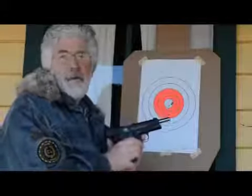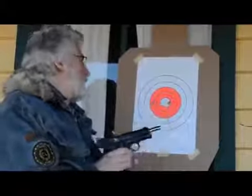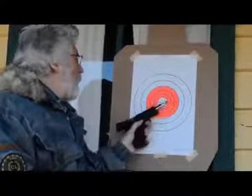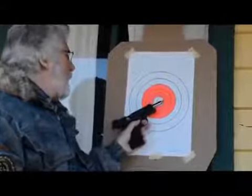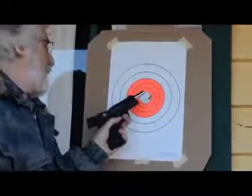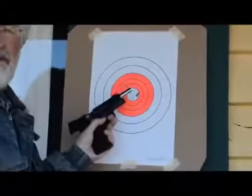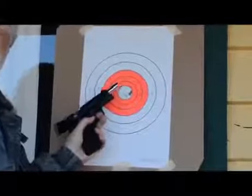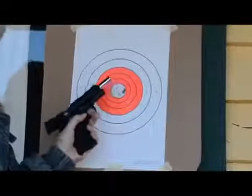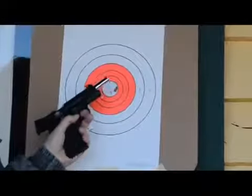So at a distance of 20 feet, we shot 18 BBs. We have a grouping here of just about one and a quarter inches, with almost ten right in a little group well under an inch. So the accuracy of the gun at this distance is very good. And again, it's great practice with a 1911-style pistol to practice sight acquisition and also the operation of the slide release, magazine release, and thumb safety.